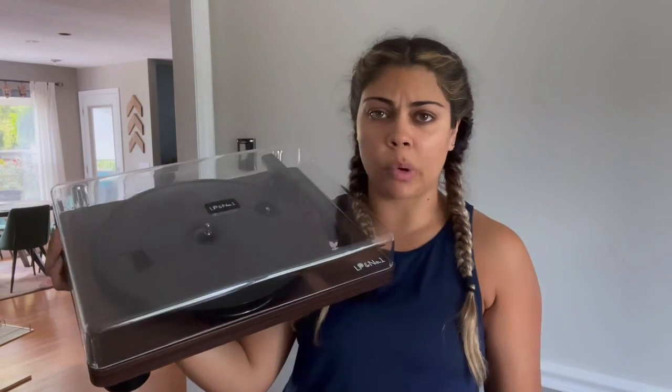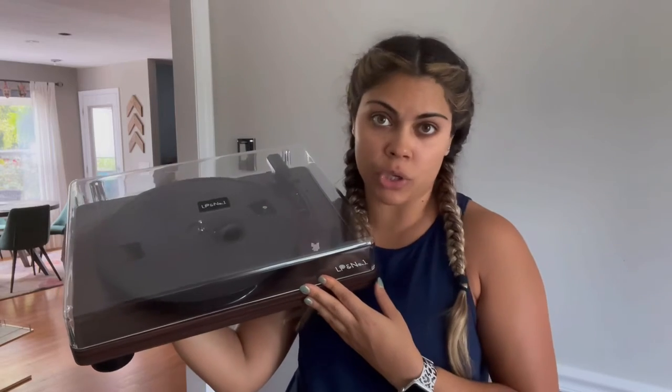Not only are you going to be able to play records, but you're also going to be able to use your Bluetooth from your phone or connect any type of music device that you own. So if you do not own any records but you still like the look of a record player, you can absolutely use this as well. However, today I am going to show you how we are going to use this as a record player.